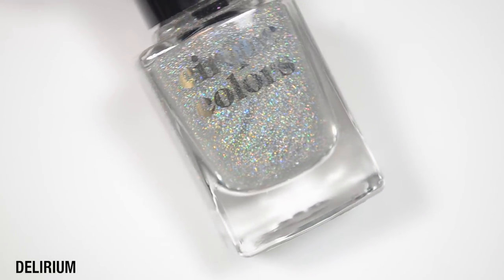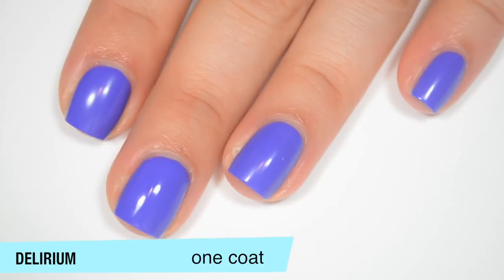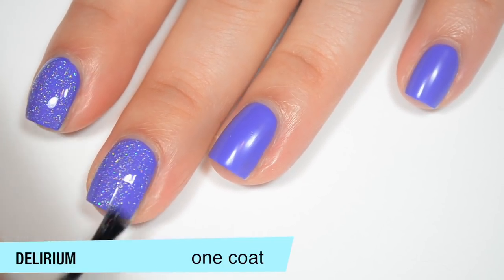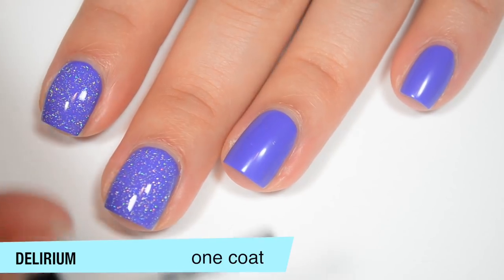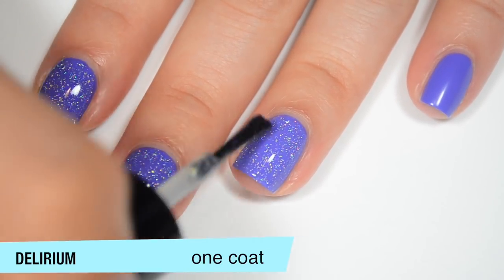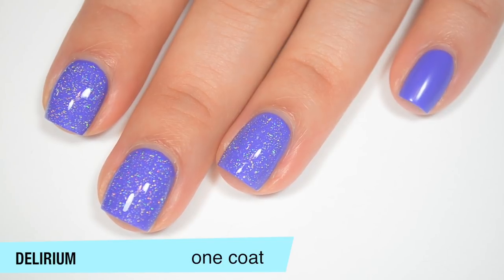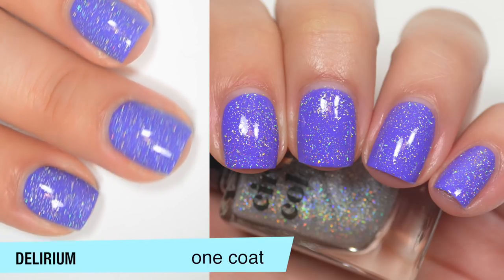The last polish is called Delirium, and this is a really fine scattered holographic topper. I'm layering this over another polish from Cirque Colors — this one is Rehab. It covers nice and evenly over that base color, which is what's important when you use a scattered topper like this — you want it to be nice and even. Formula on this is pretty good. I don't have to do any crazy manipulation to get it spread out evenly. They're really tiny scattered holographic flakes, so they're not going to stick to the nail like a glitter, they're not going to be difficult to remove, and they shouldn't dry textured at all. So that is one coat of Delirium over Rehab.